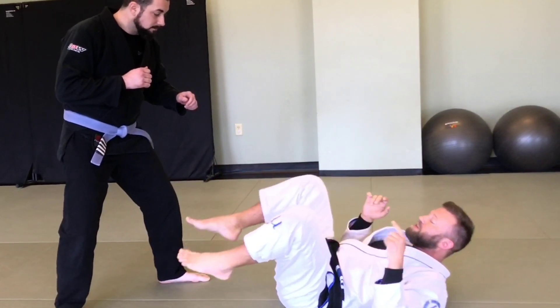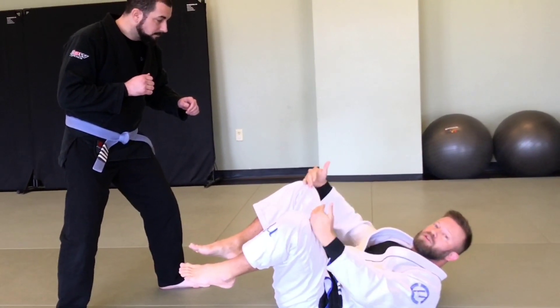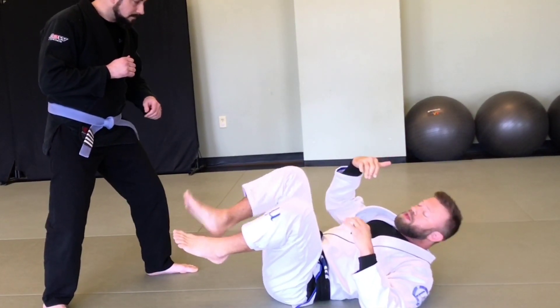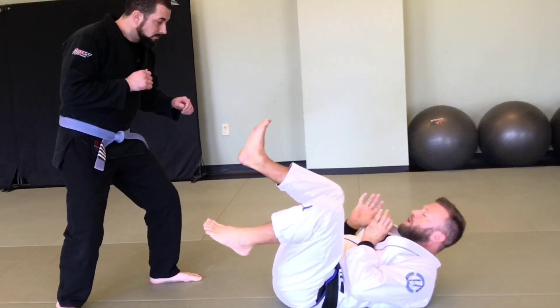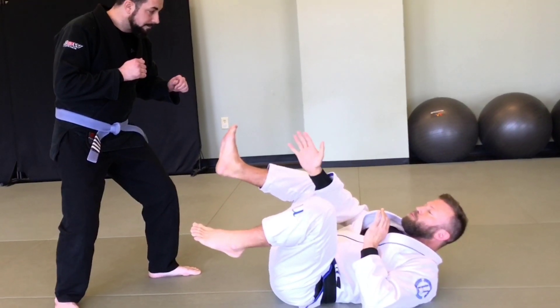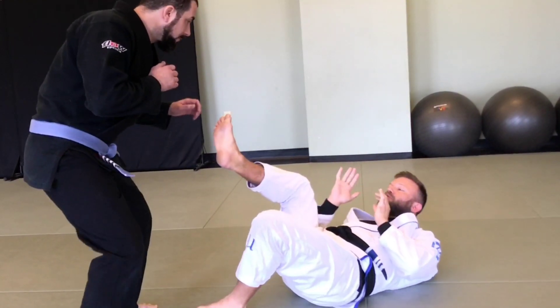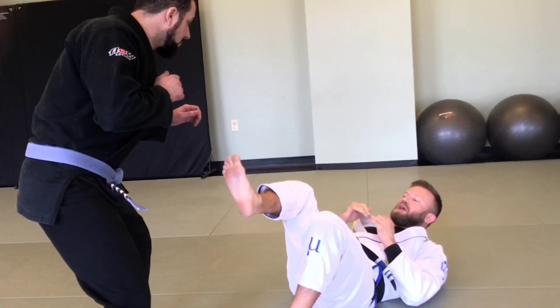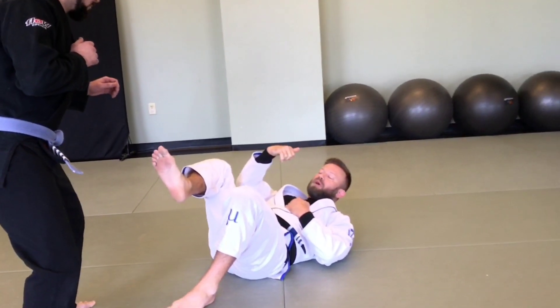If he sees the top of my feet, I'm in a weak position — I can't kick effectively and he can get around me easier. I need my feet up like this so that if he tries to move to one side or the other, I can move in a strong way to target him and keep that barrier between us until I can create the appropriate space to get back to my feet.